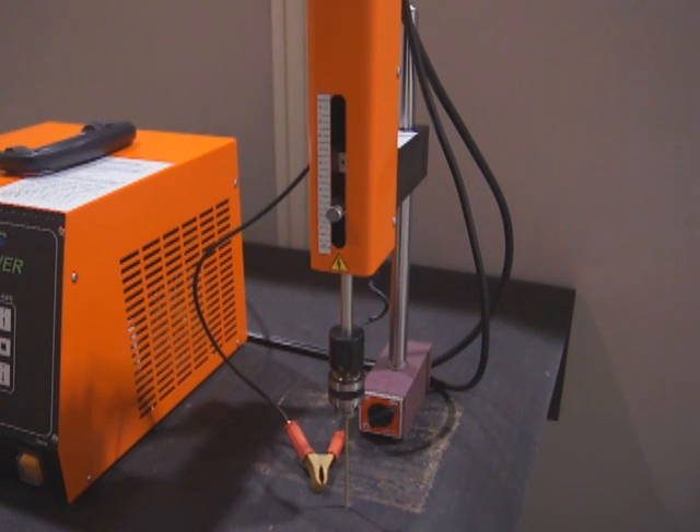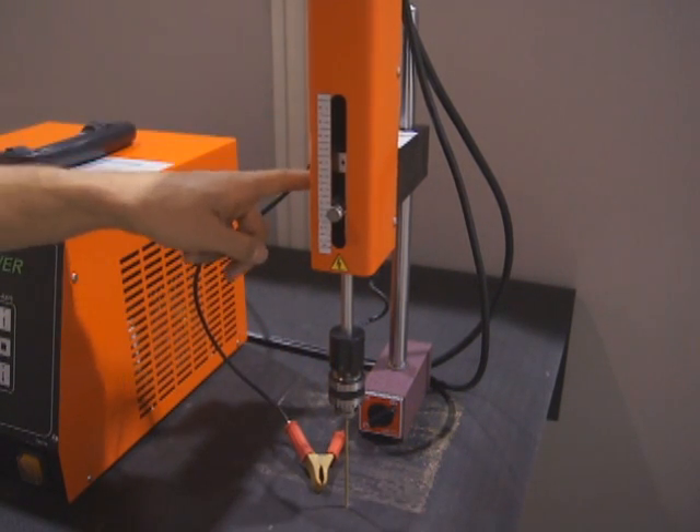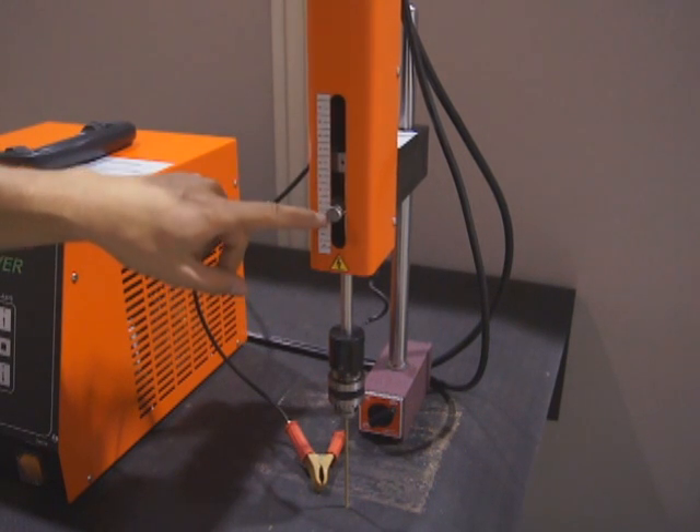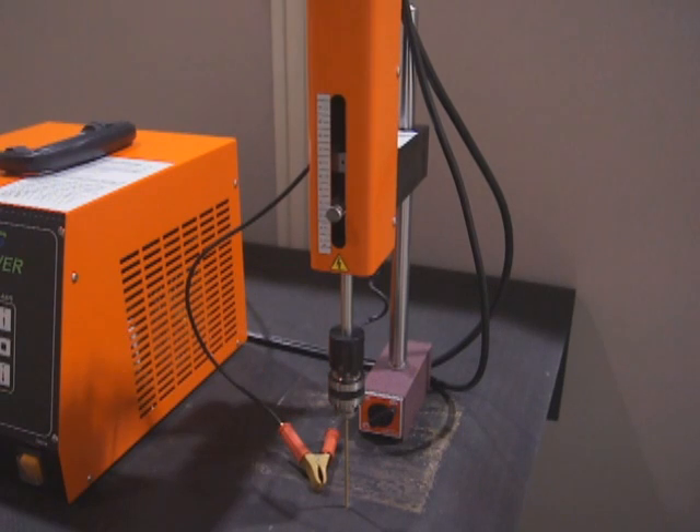This is the machining head. It comes with a magnetic base, adjustable height, swivel on the head, adjustable drill depth setting, grounding clamp, and a 6.5mm drill chuck.